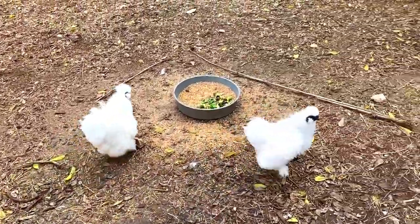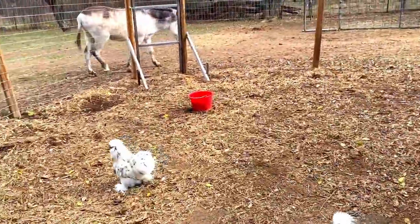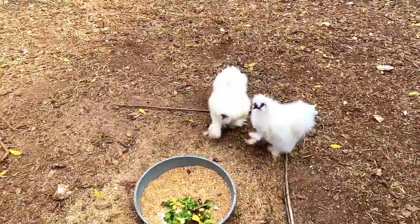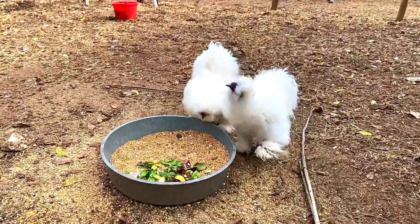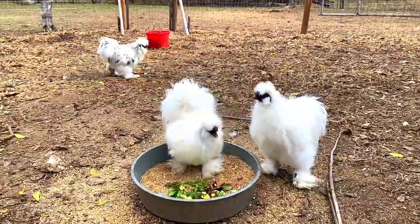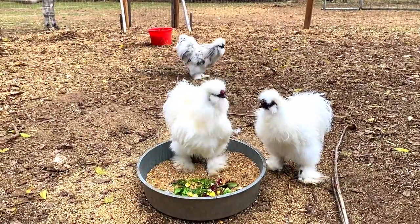They're so cute. These two are silkies — actually, all three are silkies. What do you think, guys? Look. They're like twins. They are full of character, that's for sure. That's why we love them.